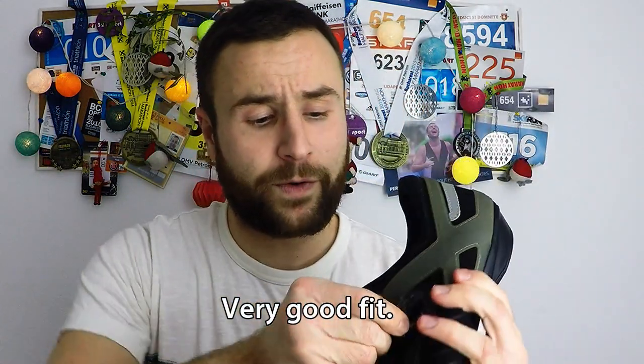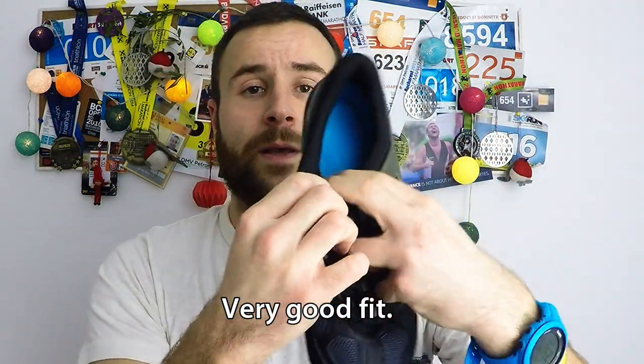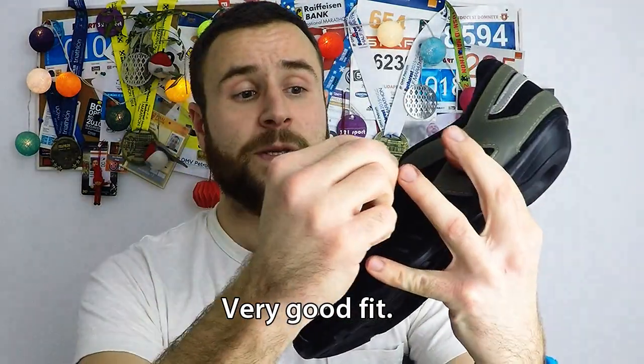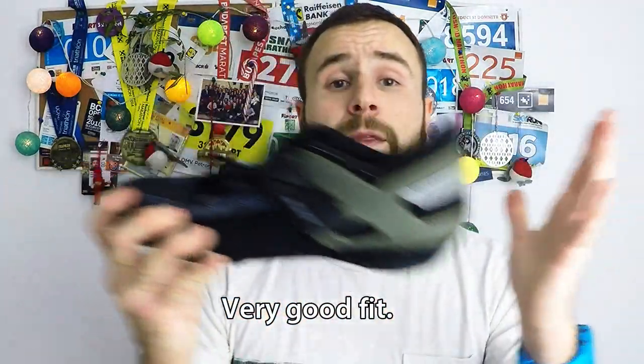Another thing that I like about this shoe is the lacing system over here, which is secured with this thing. They bring a very secure fit during all training sessions.